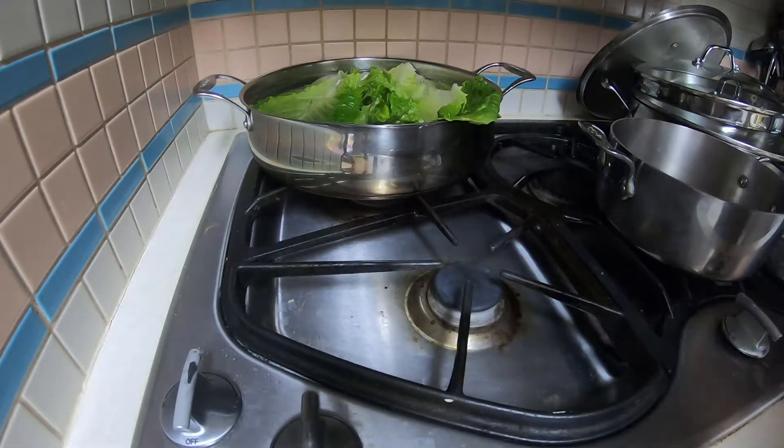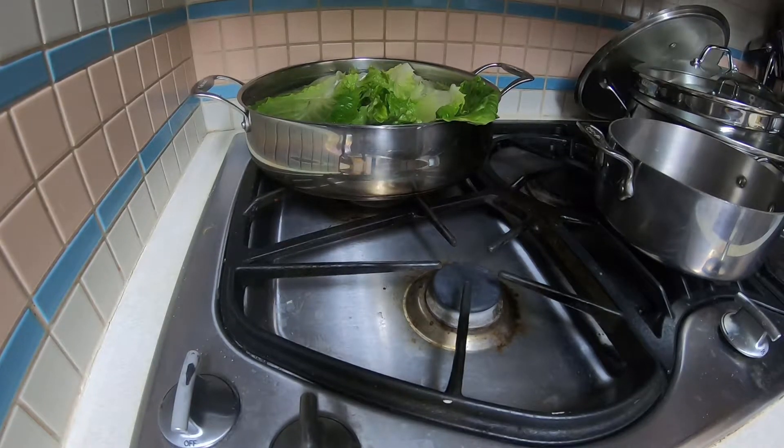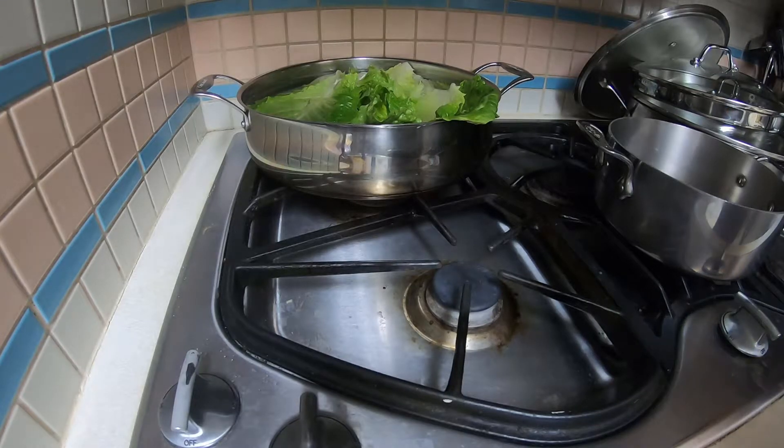Hello, this is Lucas here, back at ya with another video. Today we're not making tacos because I haven't gone to the supermarket yet — I mean it's only been one day. And it snows so I'm gonna have to do some shoveling later on.